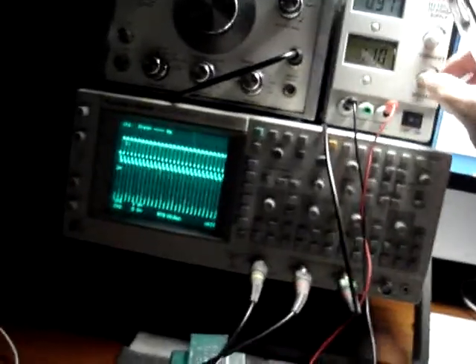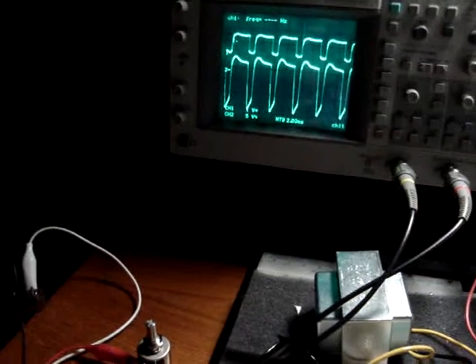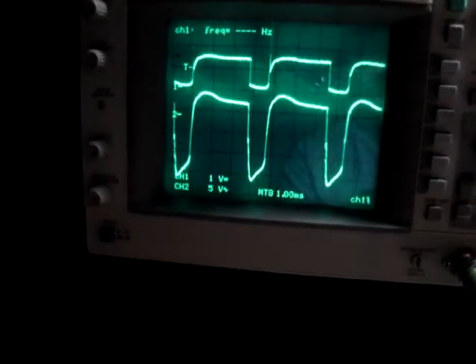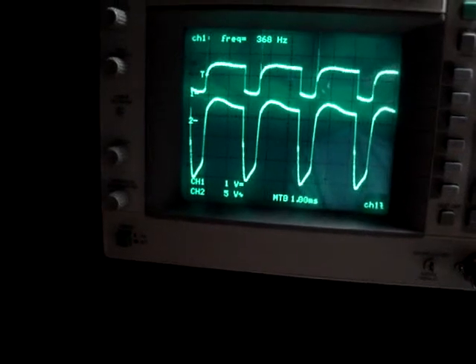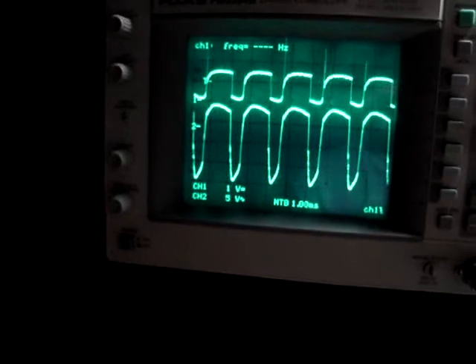I'm running 11 watts now out of this thing. The frequency is up to about 265 hertz. And if you look at the waveform — varying the base will increase the frequency — I'm up to 500 hertz here.